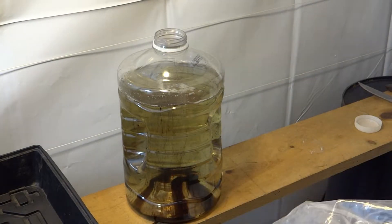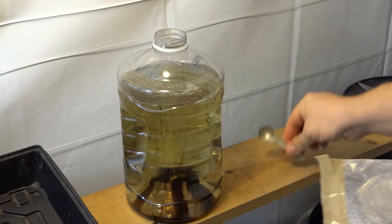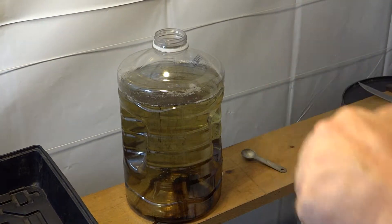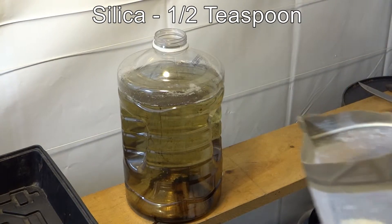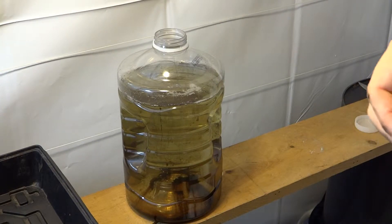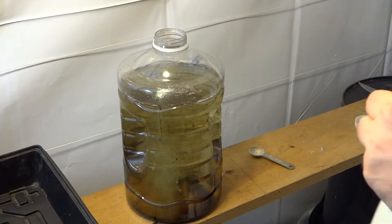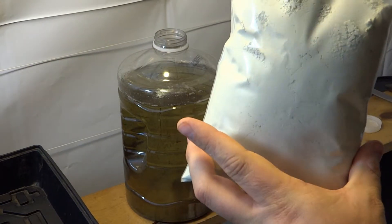This says to use one teaspoon per gallon. I'm actually going to put in half that — so half a teaspoon. Next thing is silicon, or silica powder. Silica is one of the building blocks of life, so can't hurt, right? I'm going to do half a teaspoon of that. And you can see, this stuff is going to last a long time — this was one pound, that's going to last me a couple years probably.